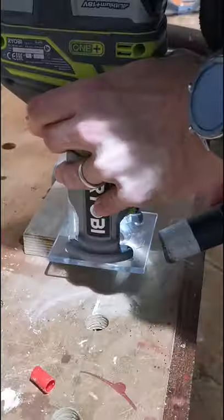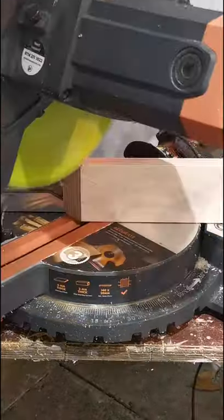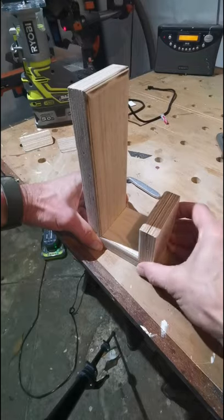I then put a round over edge bit on my trim router to round the edges of the piece. Four 45-degree cuts on my mitre saw and the hook was ready to assemble.